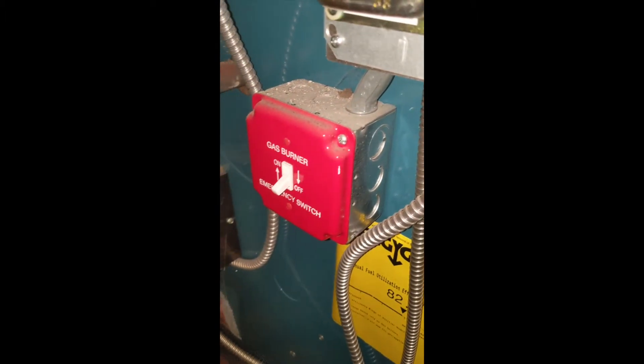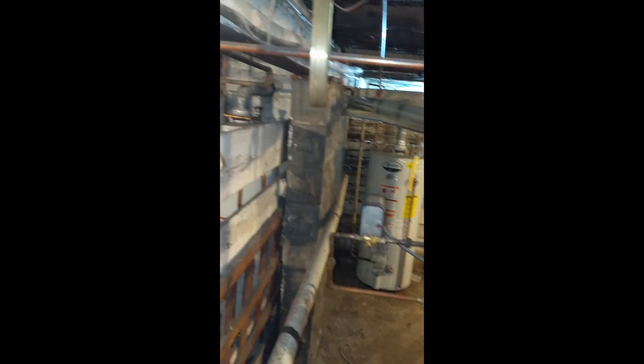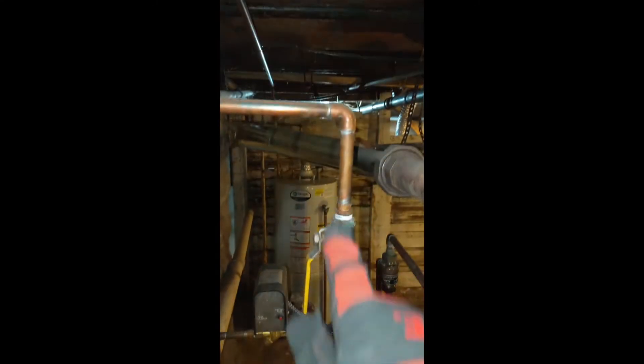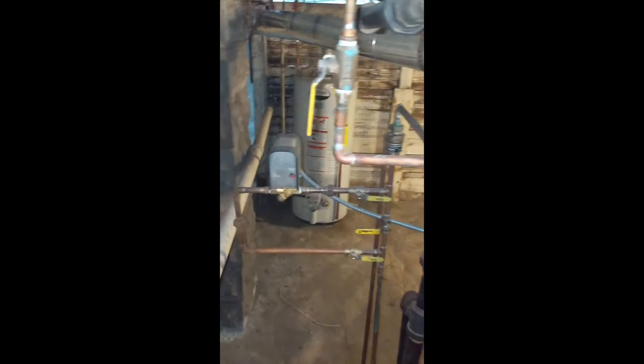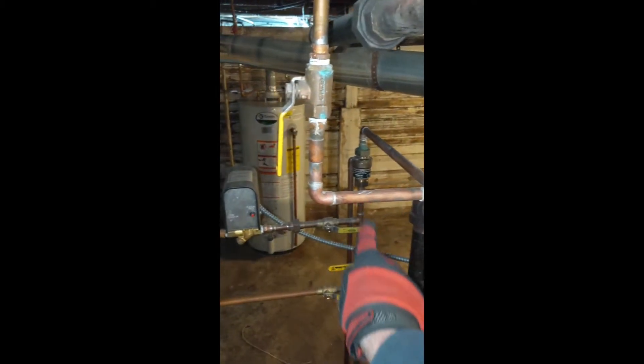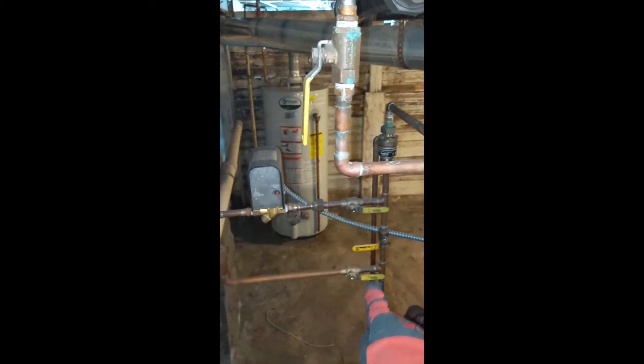After you shut off the gas burner, now what you want to do is shut off the water. You want to go ahead and trace where your water line is coming in from and look for that shutoff valve. Here you'll see it comes down — I've got one, two, three more shutoff valves, but I'm going to go ahead and shut this one off on top.